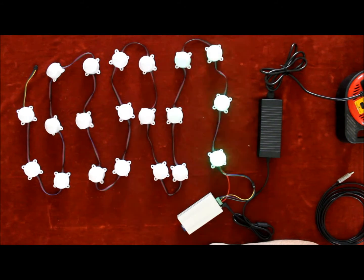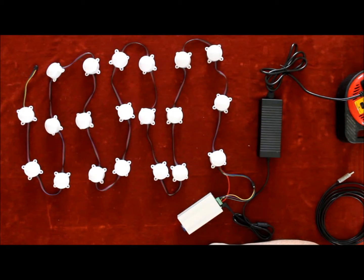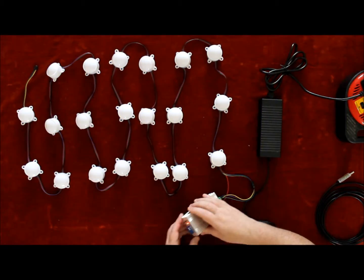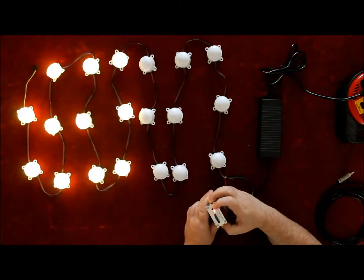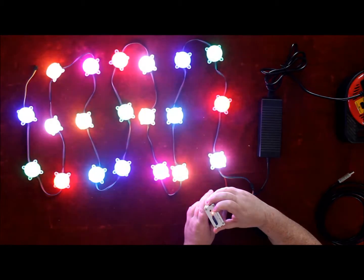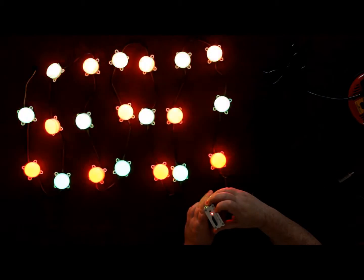Same as the others, on the front of the box you have a switch. When you press the switch it changes various features and various sequences.